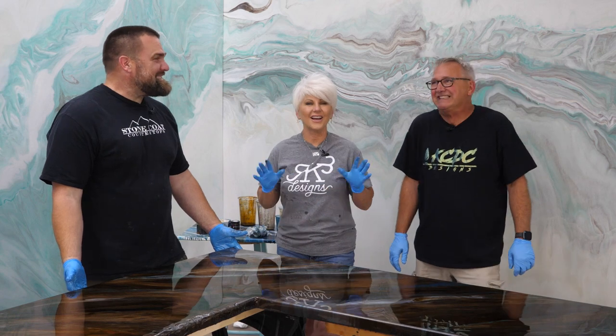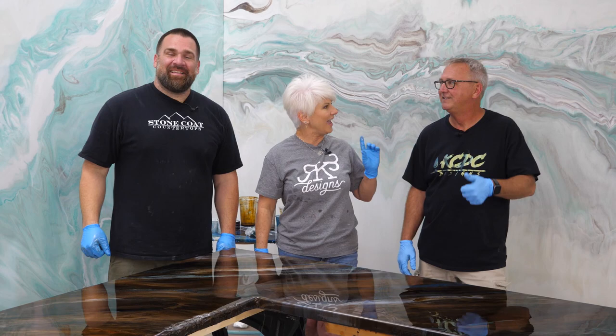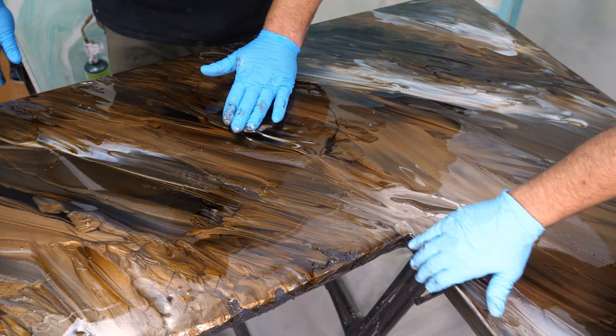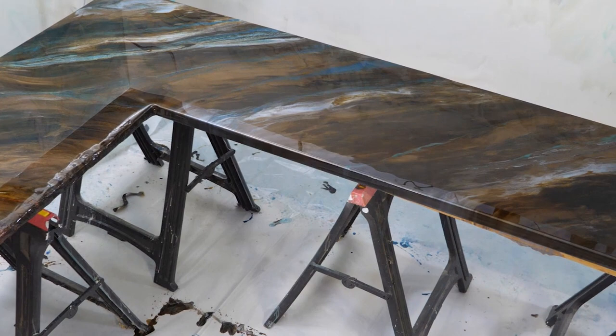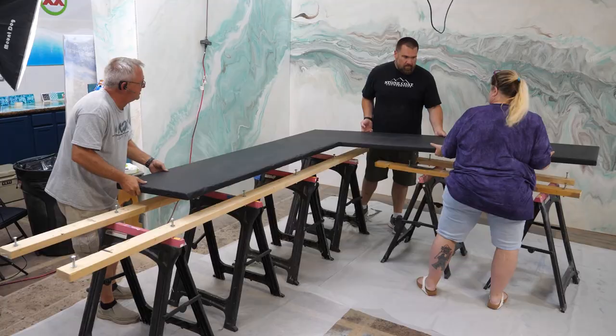Hey guys, I am so excited to team up with Mitch Quist with Stone Coat Countertop and Keith McGinnis with KCDC Designs. We are going to take a few colors, each create our own design, and show you how simple it is to go from one and really make it a wow factor. Stay tuned and enjoy the video.